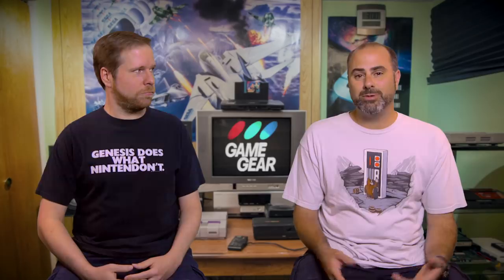We're back, and I'm kind of enjoying the Game Gear a little bit more than I thought I would. I hate to say it but I am too — I really don't know how to feel about it, but I am enjoying it. Let's just keep going, we've got a lot more games to talk about.